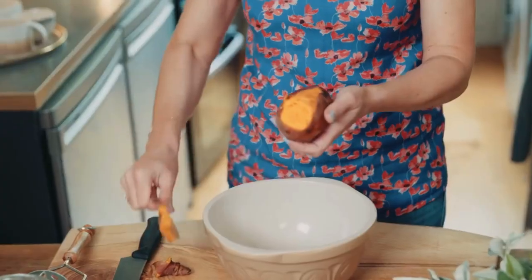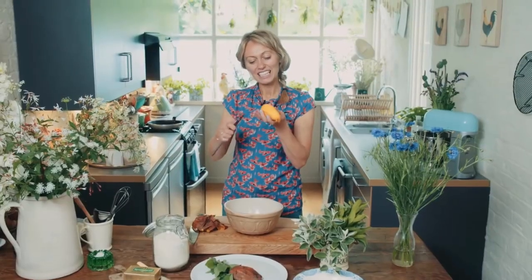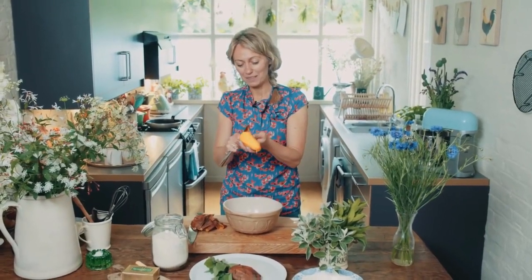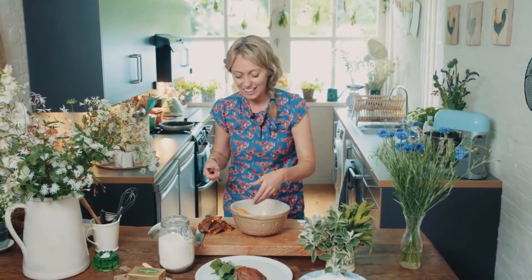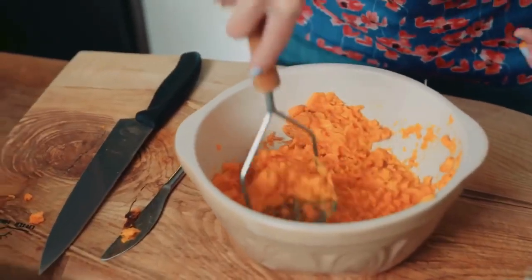So the first thing to start with is peeling your sweet potato. As I said earlier, you could use regular potato too. I love sweet potatoes — the taste of them, the colour, and also they're very good for you. So once this is peeled, with a masher, you just want to mash them up.